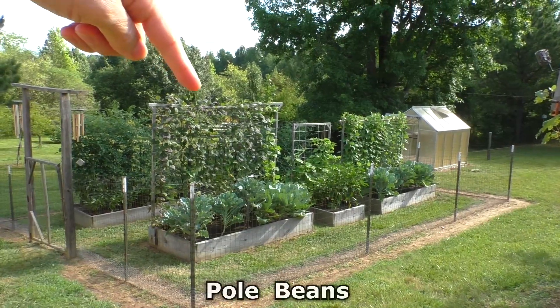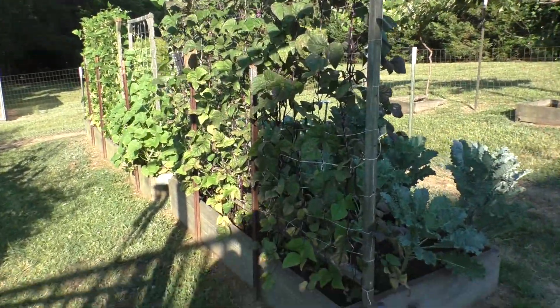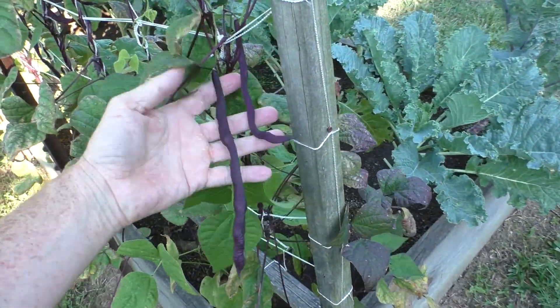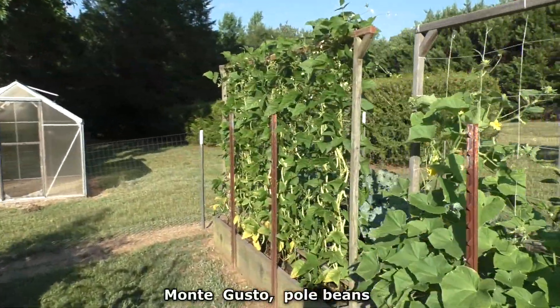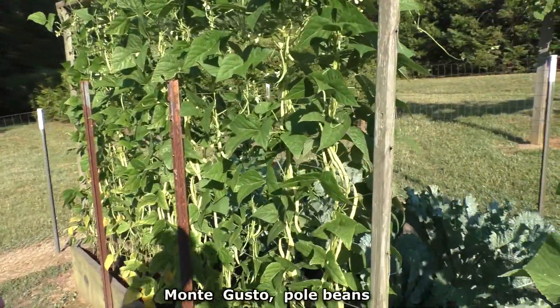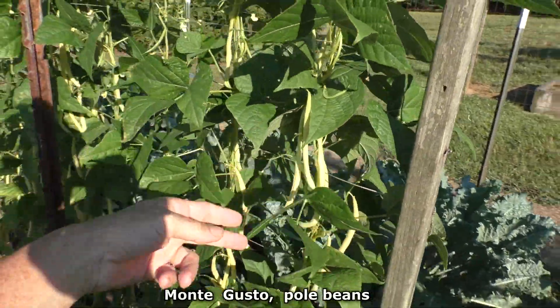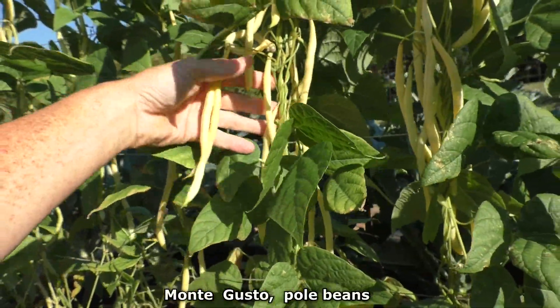I'm harvesting some of the first pole beans. I'm growing two varieties — this is the purple variety and this is the yellow variety. This one has a whole lot more beans on it compared to the purple plants. There's just tons of beans.